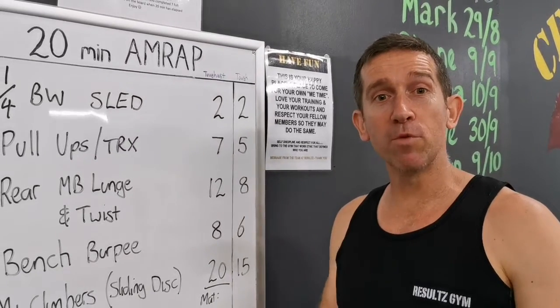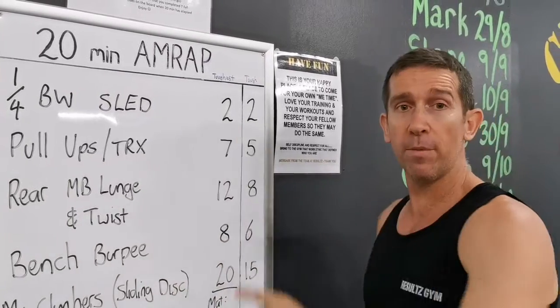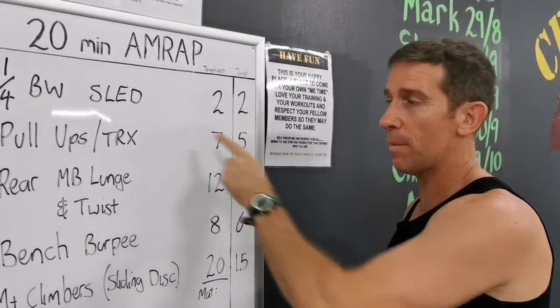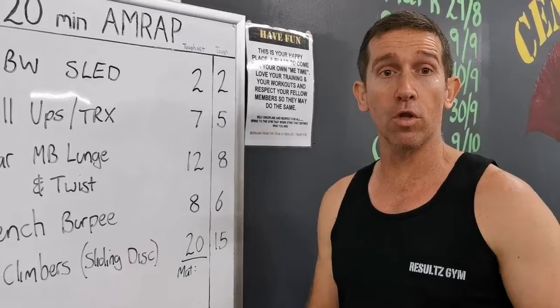Hey guys, Matt from Results Gym, welcome to another Workout of the Week — number two for 2020. On the menu today we've got quarter body weight sleds, pull-ups, TRX rear, med ball lunge and twist, and a bench burpee mountain climber. Some good solid push-pull exercises that cover all the muscle groups we require.